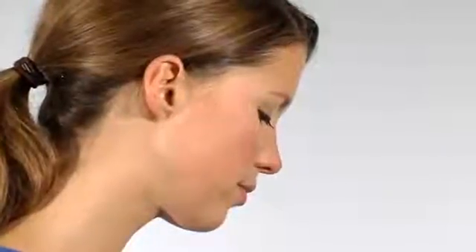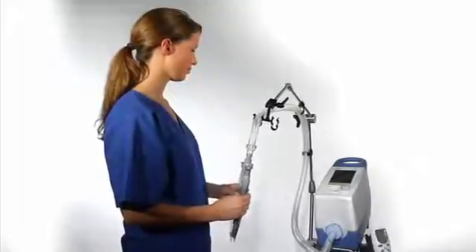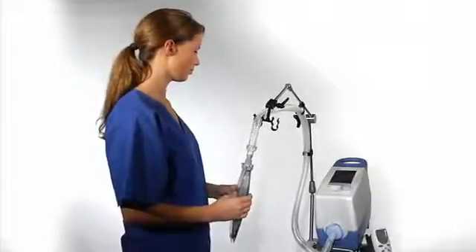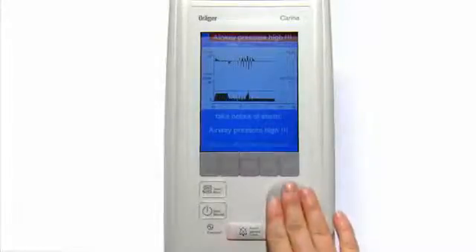Please compress the test lung several times during the upper pressure level. After a few seconds of compressions, you will hear an alarm signal and the message airway pressure high will appear. Please confirm the alarm by using the rotary knob.